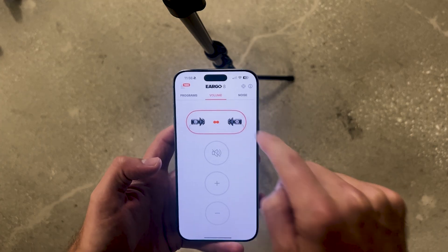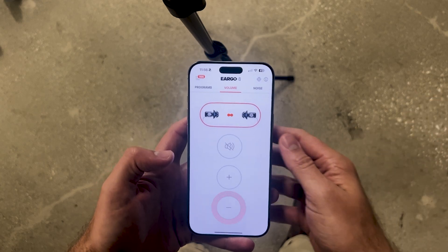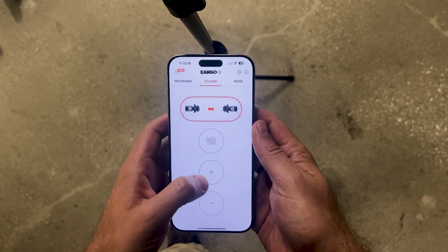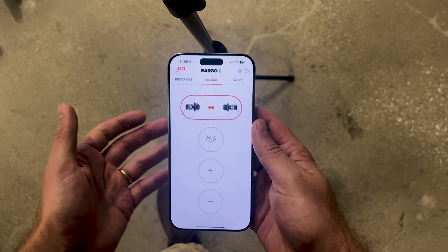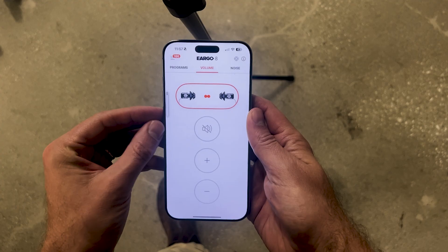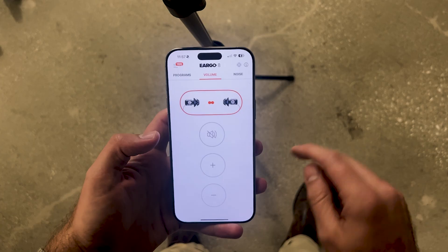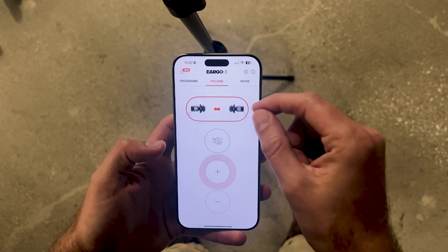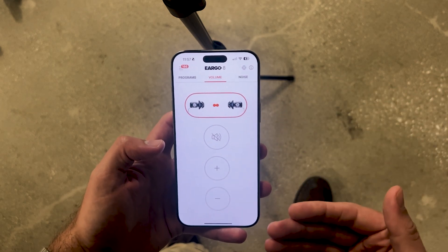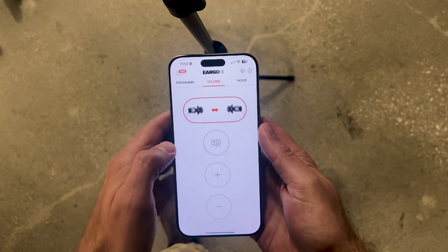There are three main tabs in the app. The first one is volume — hit the plus sign to increase the volume, hit the minus sign to decrease it. It's worth noting that these devices are not controlled through Bluetooth; they actually use a quiet, high-frequency signal that goes up to the devices and tells them what to do. Because of that, you'll want to make sure your phone's volume is at least at 60% so that your hearing aids can hear the phone making noise. You can only change the volume by about five clicks down and five clicks up before you hear min or max.